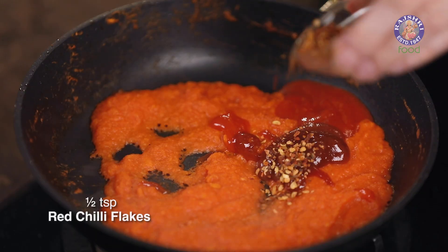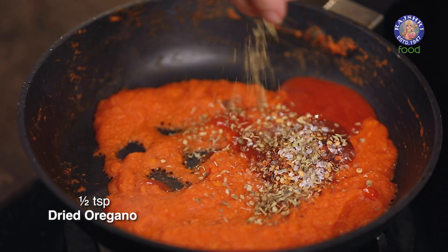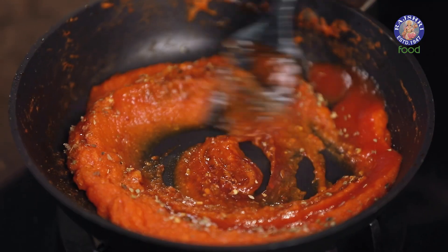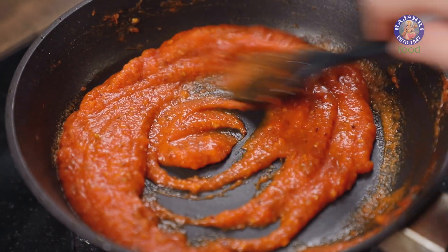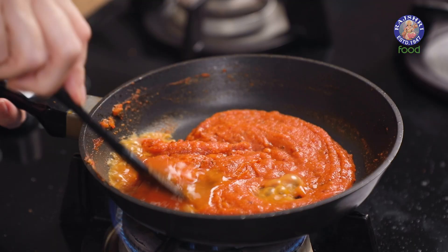Now add in a tablespoon of chili sauce, a tablespoon of ketchup, half a teaspoon of red chili flakes, a big pinch of sugar, half a teaspoon oregano, and salt to taste. Mix all these ingredients and let them cook for around two minutes, then add in two tablespoons of water.